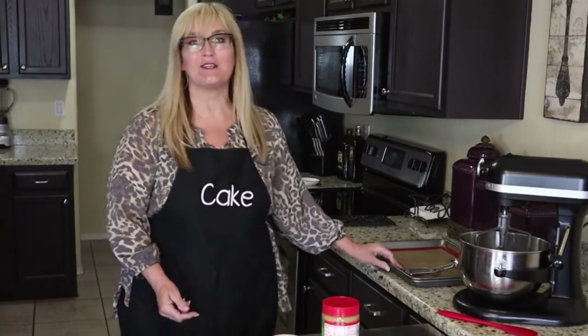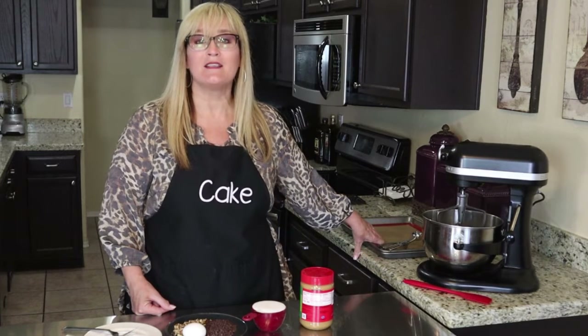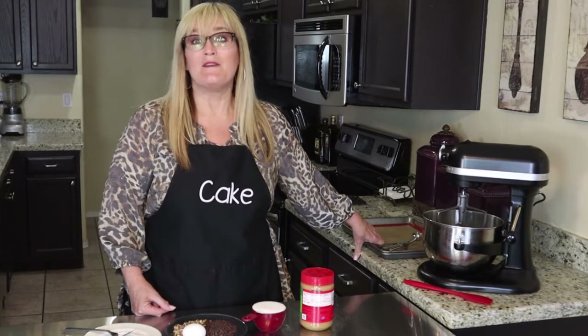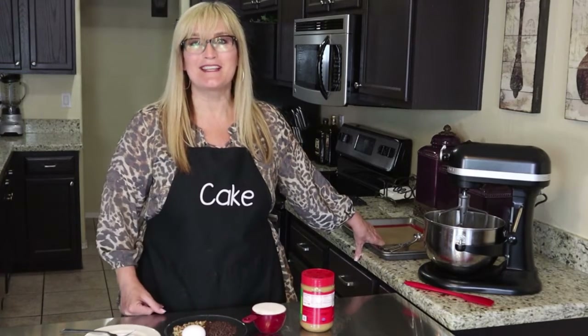I already have my pans ready to rock and roll. I just have silicone pads on them. If you don't have silicone pads you can use parchment paper, and if you don't have that you can just use some non-stick spray — just something to keep those cookies from sticking.